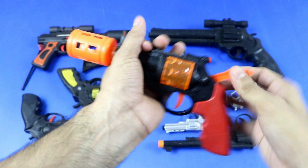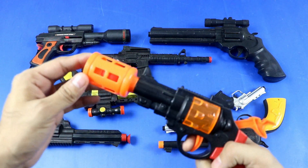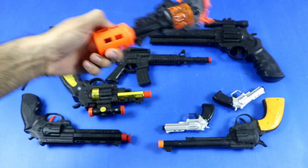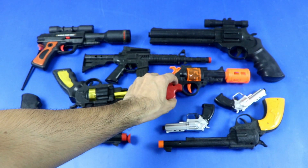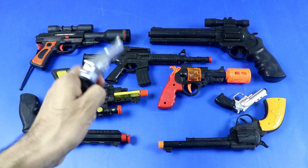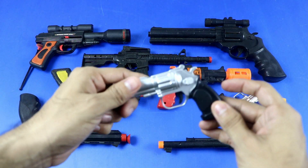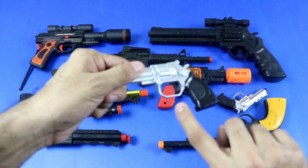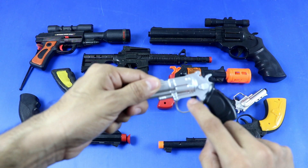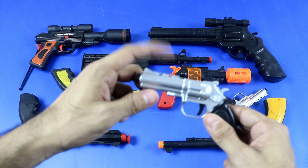Realistic toy revolver. Another small toy revolver. Parts: back strap, front strap, grip panel, trigger guard, trigger, hammer, slide, sight, muzzle.